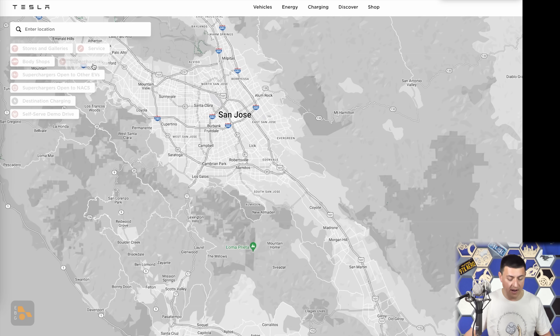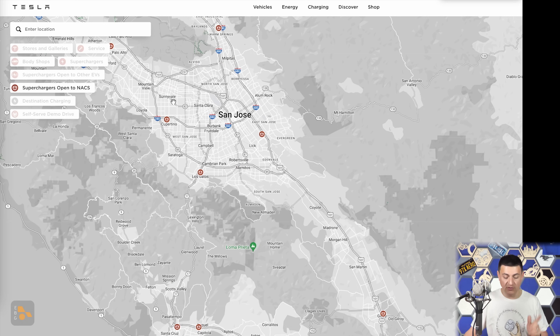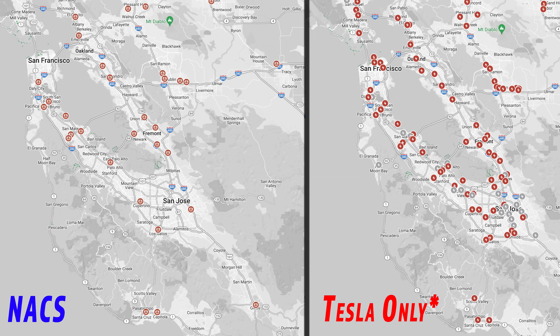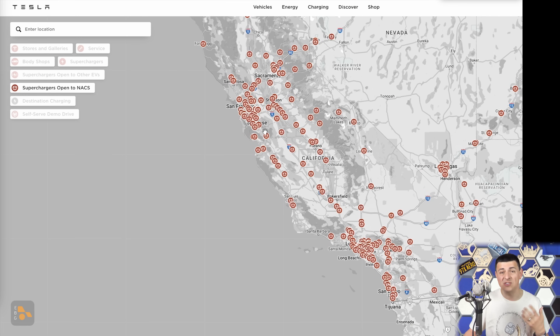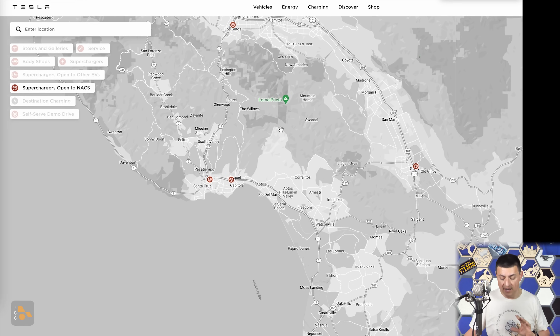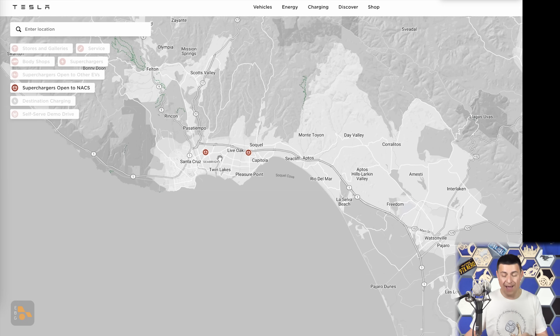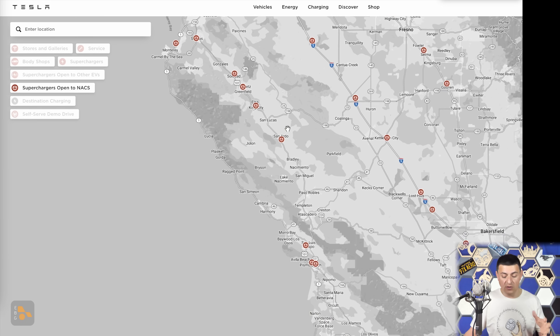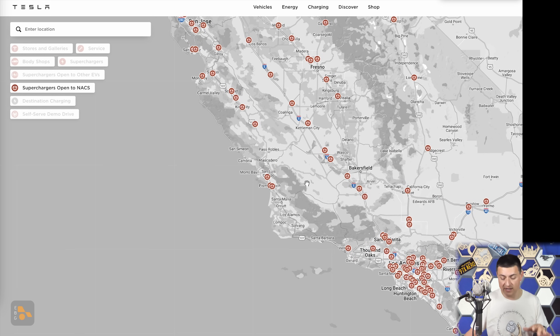Let's take a look at the charging map. Here in the Bay Area — the South Bay — if I click the button I can see all the various superchargers around. But if I open the 'superchargers open to NACS' option, you'll notice it's a much smaller number. That's mainly because those older, slower supercharger station locations aren't included. But if I zoom out, you can see it's still a huge number of supercharger locations, and they're positioned in some really critical areas where we don't have much CCS charging — for instance, Santa Cruz and Capitola are strangely devoid of Electrify America or EVgo charging locations. These supercharger locations are also well positioned on major interstates.